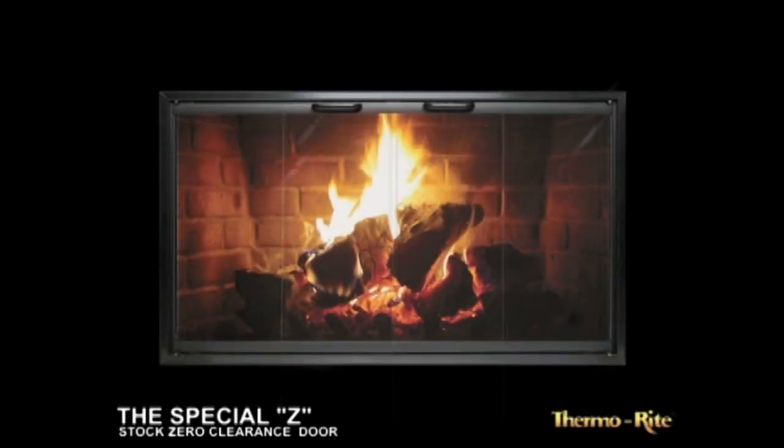The Special Z is created from anodized aluminum and features bi-fold, full-swing trackless doors. Available only as an inside fit, the unit incorporates a ¾-inch wide frame. Air space is allowed from the top, sides, or bottom, providing the same airflow as the zero-clearance fireplace.